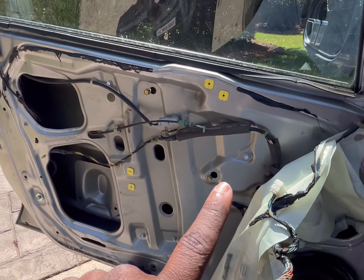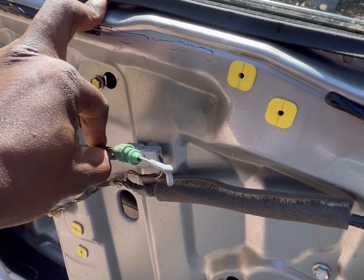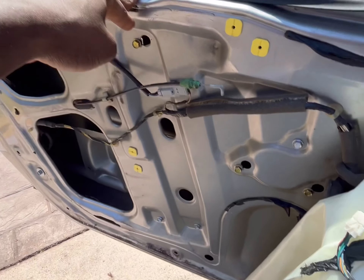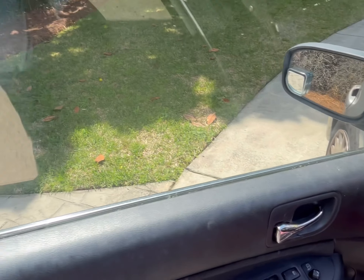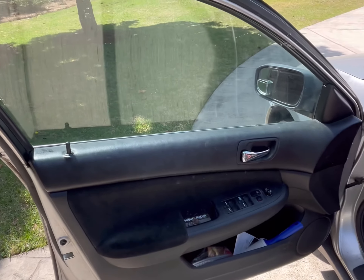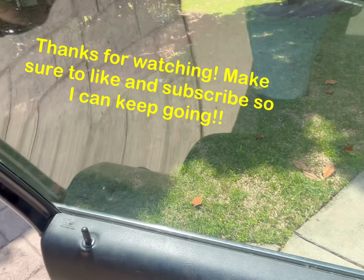Reassemble everything — put your vapor barrier back. Don't forget when reconnecting your door panel to clip this back in, because that's what makes your door handle work on the inside of the car. Other than that, installation is just the reverse of removal, and you're good to go. That concludes our fix on the window regulator of this 2006 Honda Accord — everything's working well, it rolls down and rolls up.